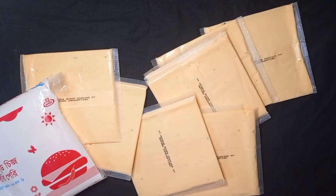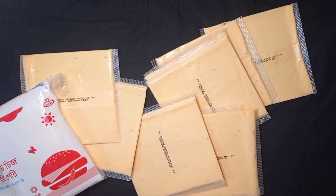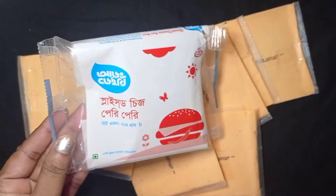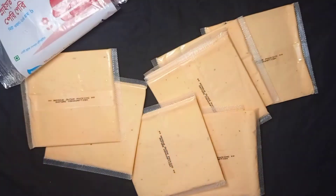So the ingredients are very important, so we can use this. Basically, I use this to do with pizza and burger.